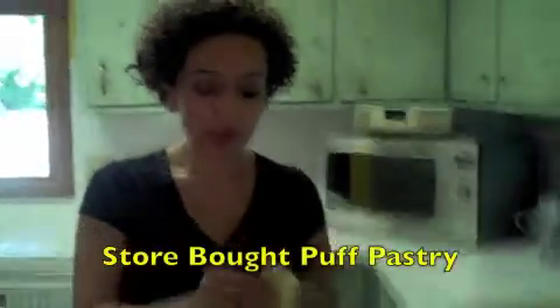It's a very easy dessert, and you just use the store-bought puff pastry. Another nice thing about this dessert: you can make it way ahead of time, freeze it, and then just take it out and bake it right away, or you can make it the day before and just bake it before your guests arrive. It's an easy dessert using store-bought puff pastry.